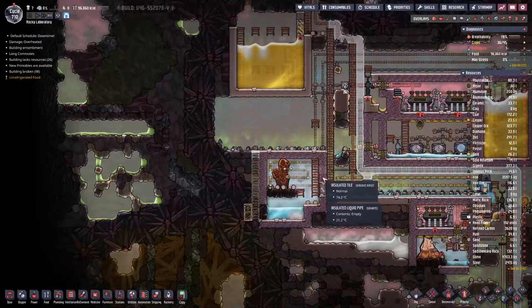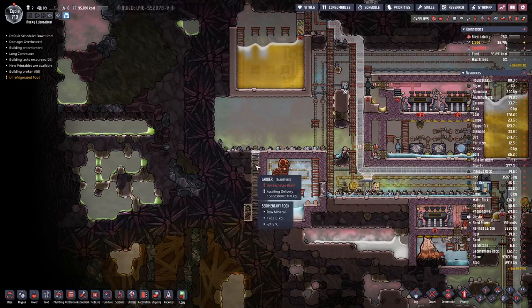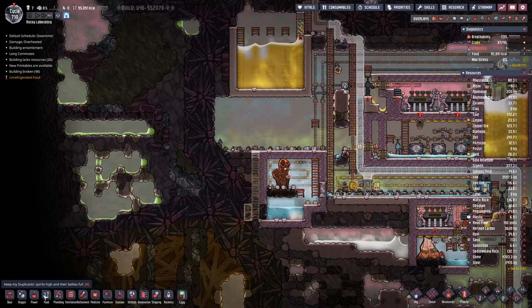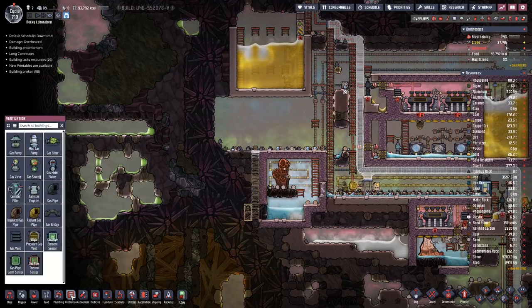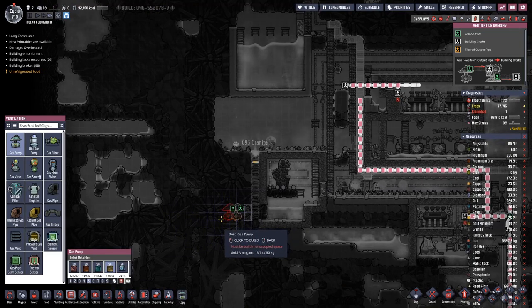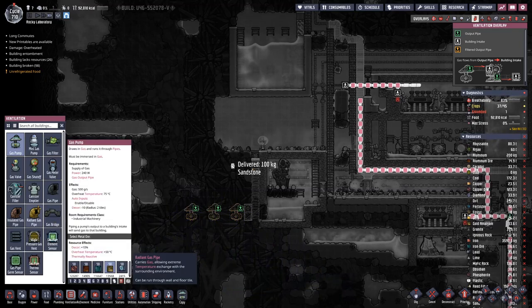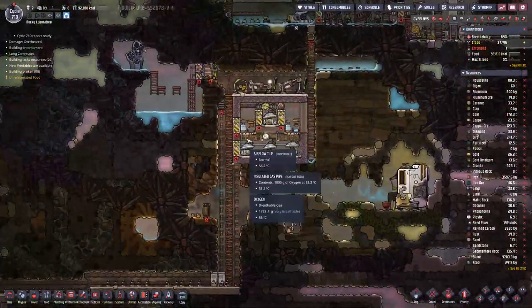On here we will have an electrolyzer setup. Let's add the pumps first — one here, one here, one here.